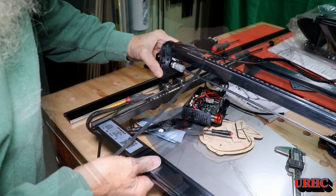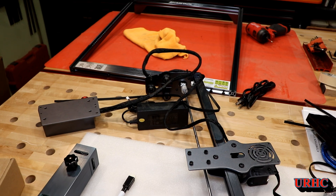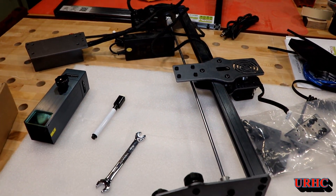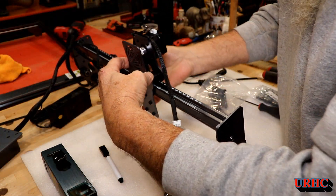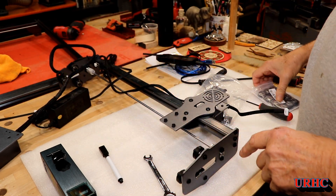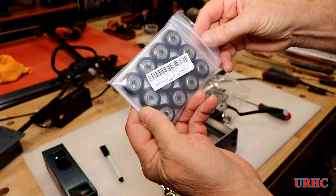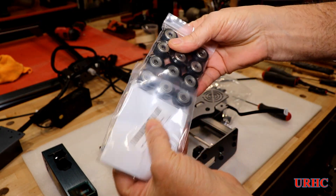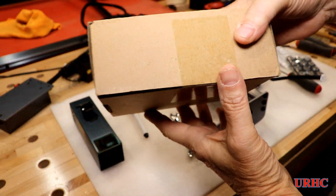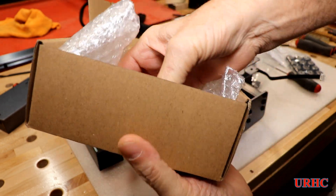I played with those wheels for a while and tried to get rid of the bumping - every time they went around there was a really bad bump. It turned out there were actually bad bearings in a couple of them, and they were also machined poorly, so there were dead spots that could have been causing problems. I went on Amazon and ordered a set of real high-quality replacement wheels.